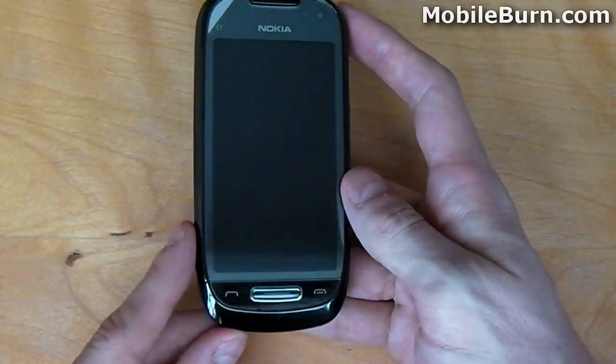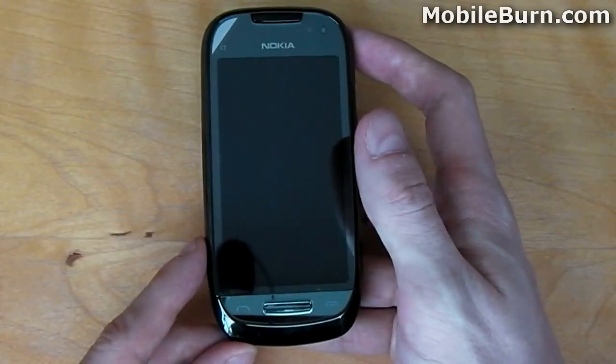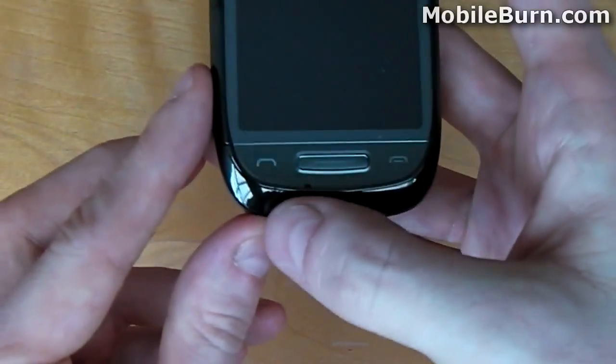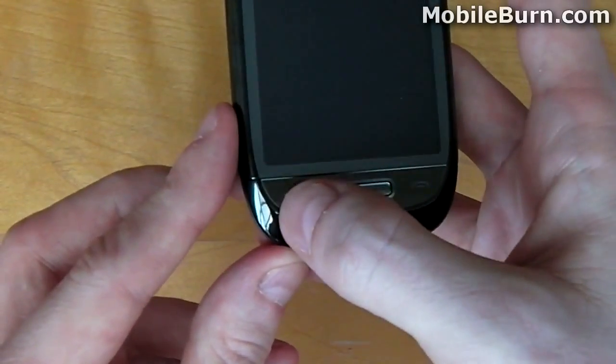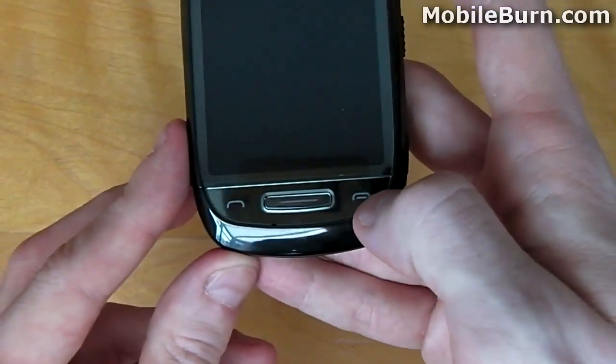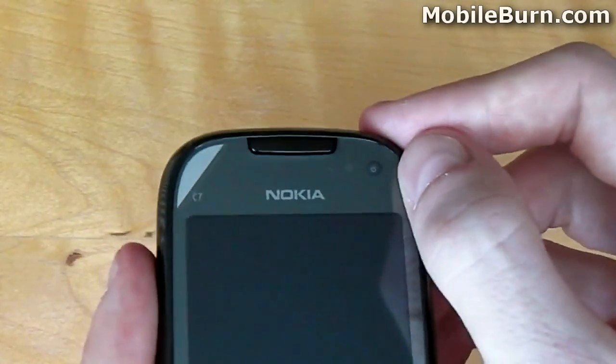The screen itself is a 3.5-inch Active Matrix LED display. At the bottom, we have three physical hardware keys: a call or dial key, a menu or home key, and a back or call-end key. At the top of the device, we have the dedicated forward-facing camera and a light sensor.